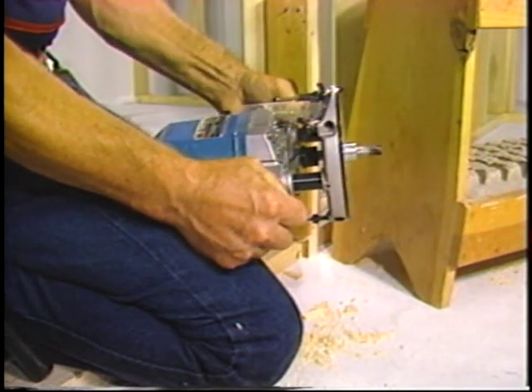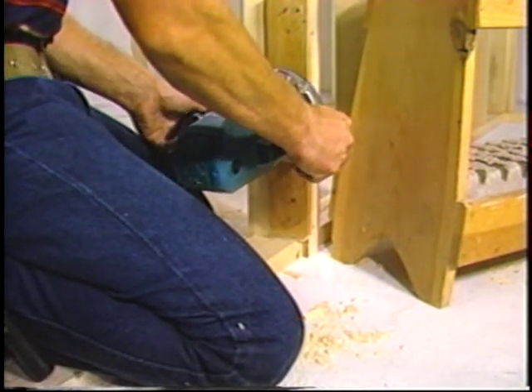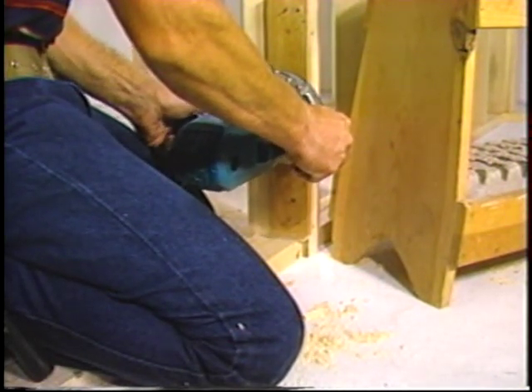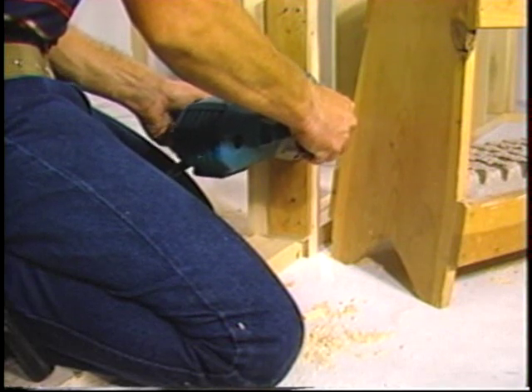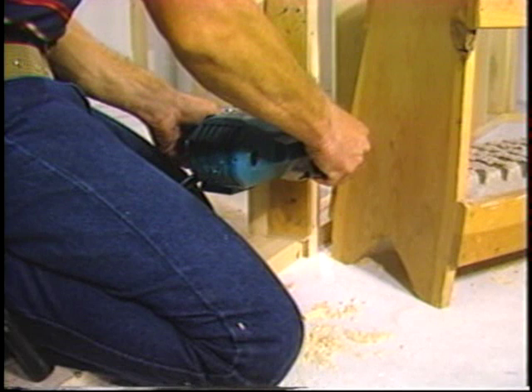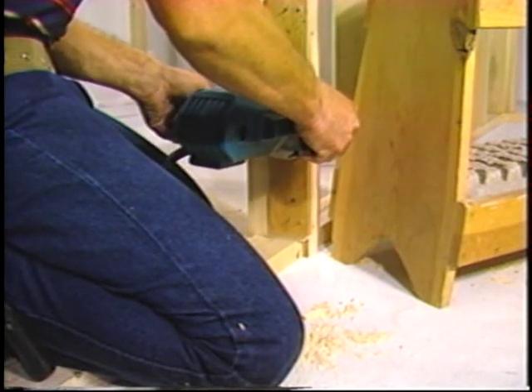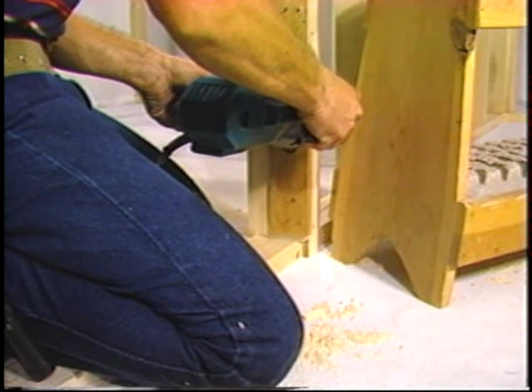Individual preference will probably dictate making the second route in two passes. More than likely, the carpenter will proceed to finish all of the second routes on the jamb and then turn his attention to the deeper routes on the door.